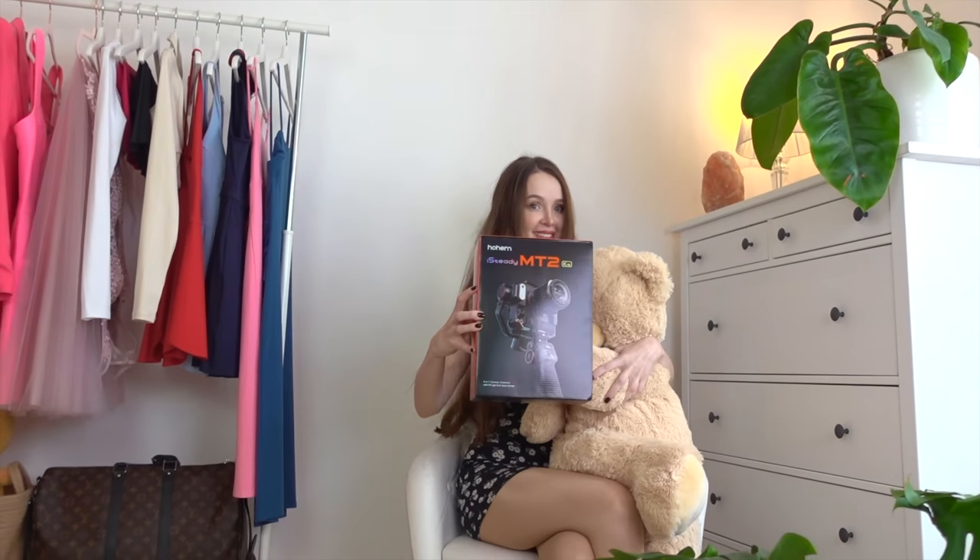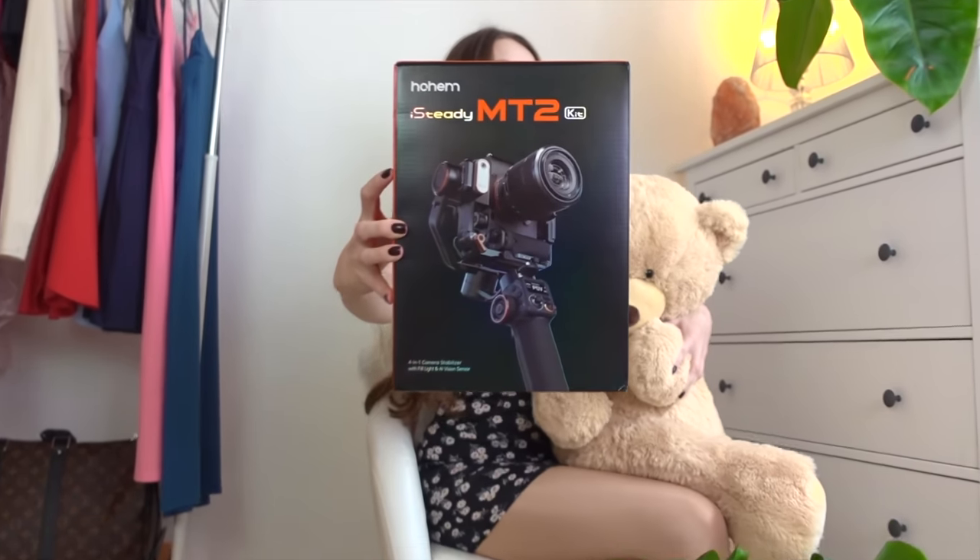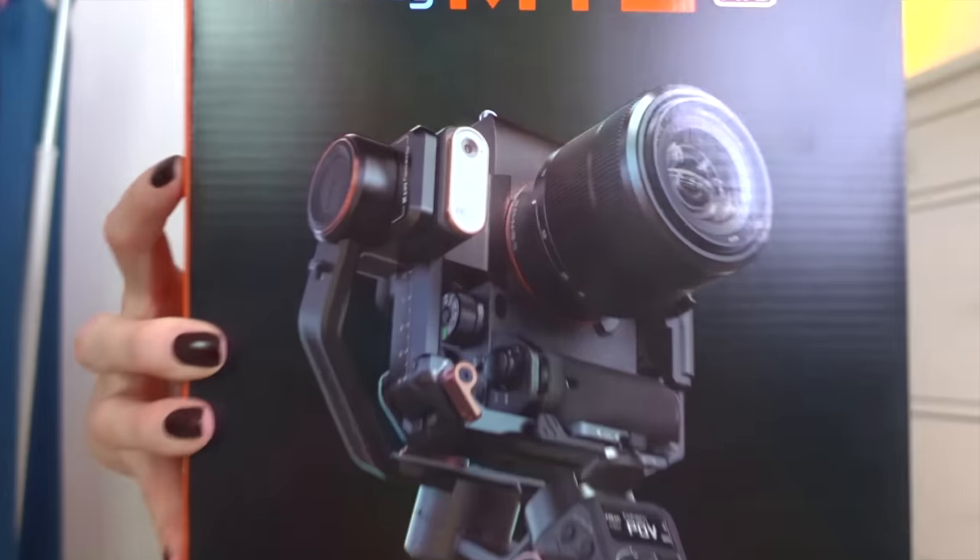For someone who doesn't have much experience with gimbals, the Hohem M2 is quite easy to use and set up. I'm still learning and getting used to it, but I'm sure it will be a success. Check out the Hohem website to get yourself one.